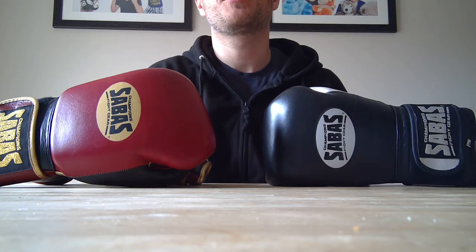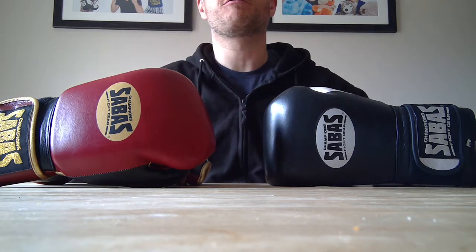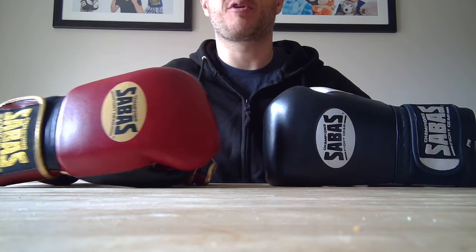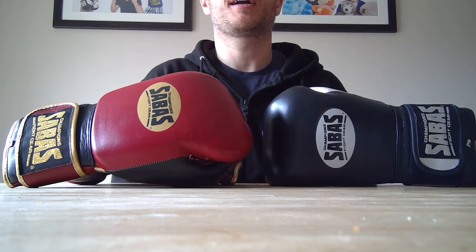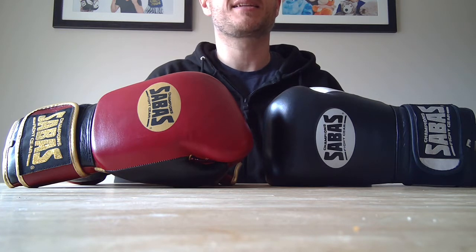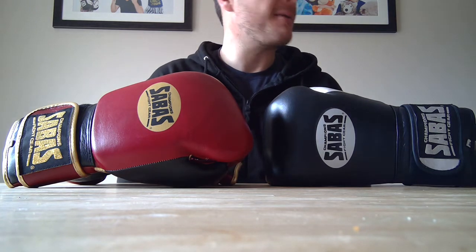Sebas is based over in California - I'd never heard of Sebas before until I started looking on forums for a new pair of gloves. I was all set to get another pair of Rival RS11V Evolution Pro sparring gloves, but then I was reading reviews and people were recommending Sebas, saying they were on a par in craftsmanship and quality with major players like Grant and Cleto Reyes. The company used to be based in Mexico and all the gloves are manufactured there, then sent back to Sebas Fight Gear's office and put through a really rigorous quality control check before they go out on the market.